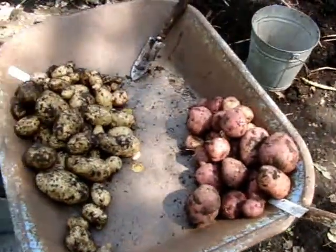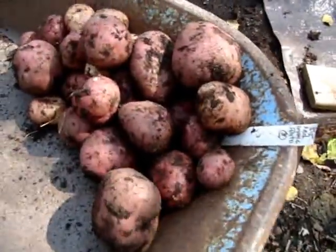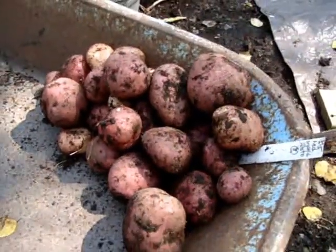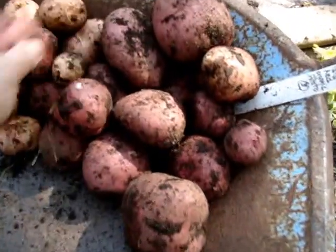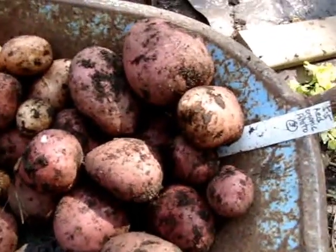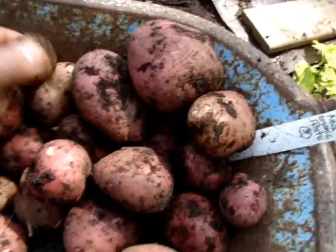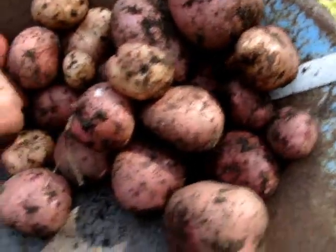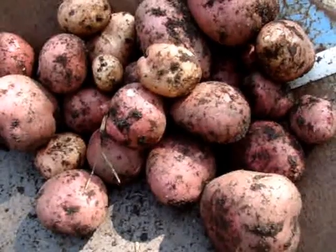It's not going to get me through the whole winter but it is nice. I planted 3 organic red potatoes and they were on the smaller side — about this size, maybe a bit bigger. I planted 3 of those and I got about 6 pounds.